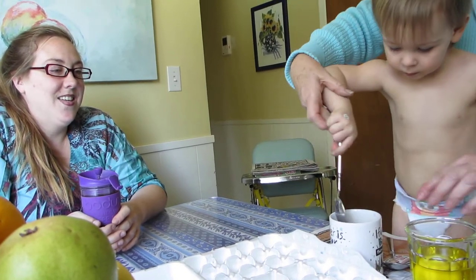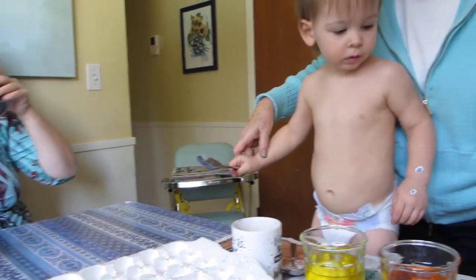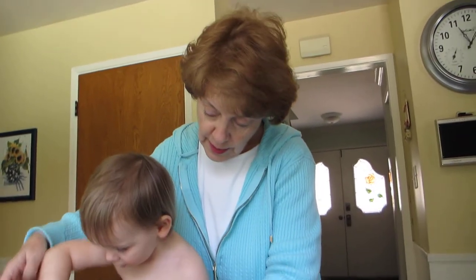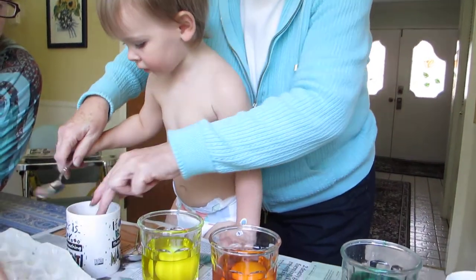Wow. Let's wait a minute. Yeah, it's in time. Okay, let's wait until they get dark. I'm going to put those eggs in here. Wait, wait a second. June, let's put these ones away.